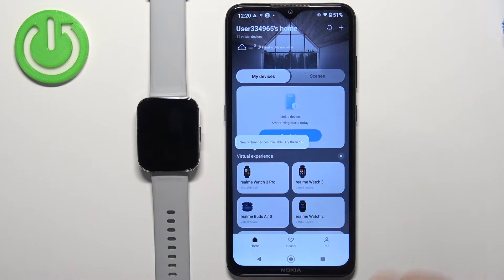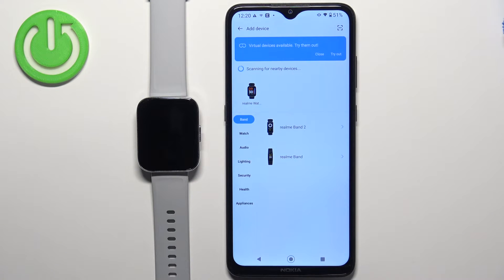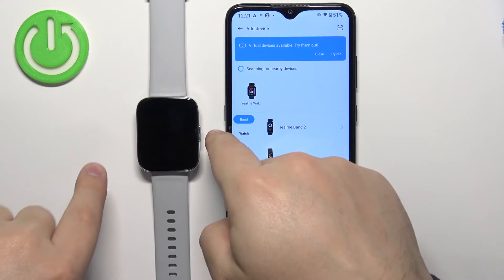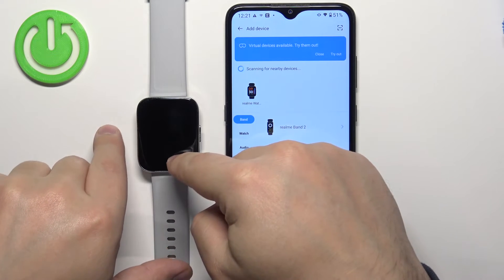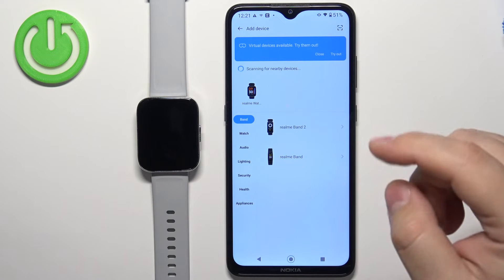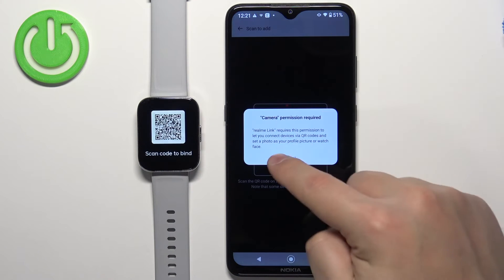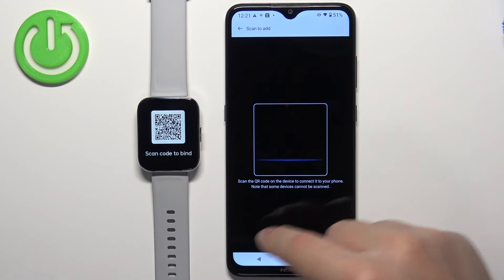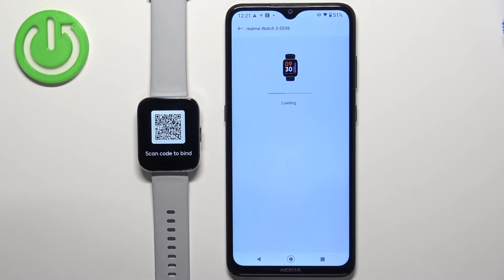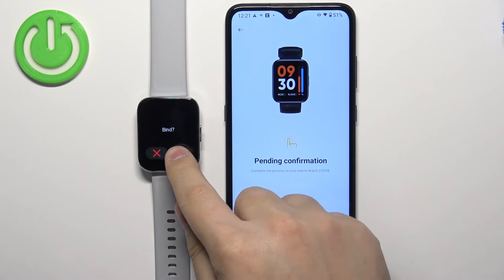Then tap on pair device again. On this page you should see that the app detected your watch. If it doesn't detect your watch, you could try pressing and holding the side button until you see the power menu, then tap on restart to reboot the watch. You can also try to scan the QR code from the watch by tapping on the scan icon — this will open the camera. Allow the permission and scan the QR code with the phone to pair the devices. I'm just going to tap on the watch right here, then confirm the pairing by tapping on the check mark.